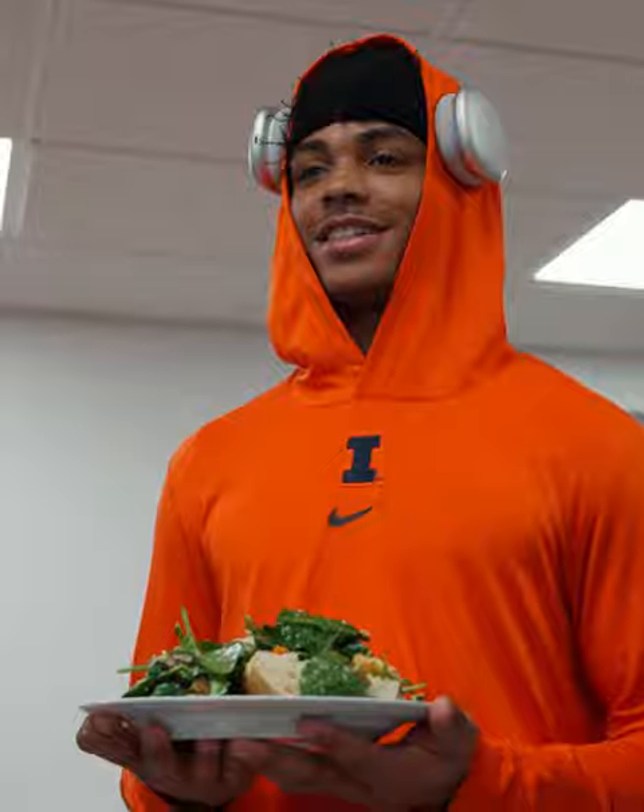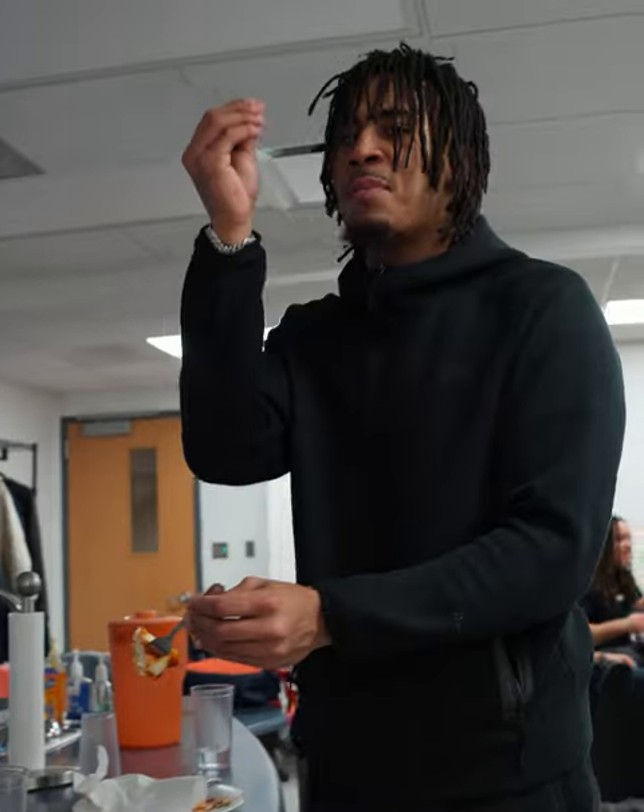We're putting our chicken parmesan in the middle. He's two steps ahead of the game. Tommy DeVito Sagan.